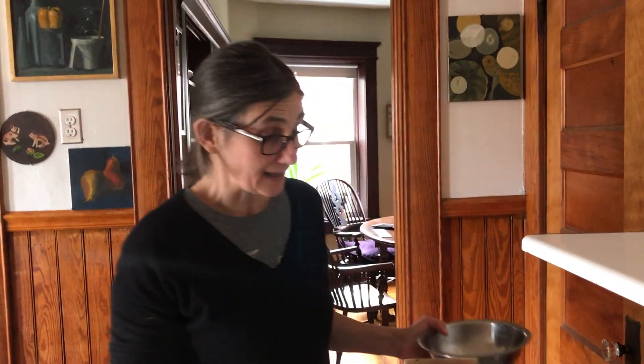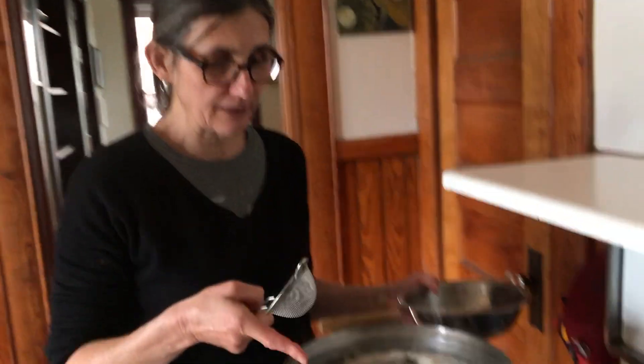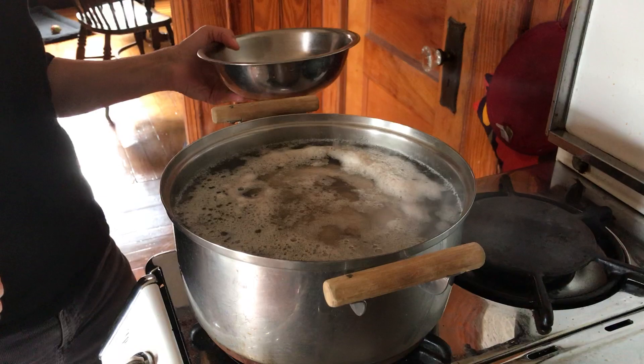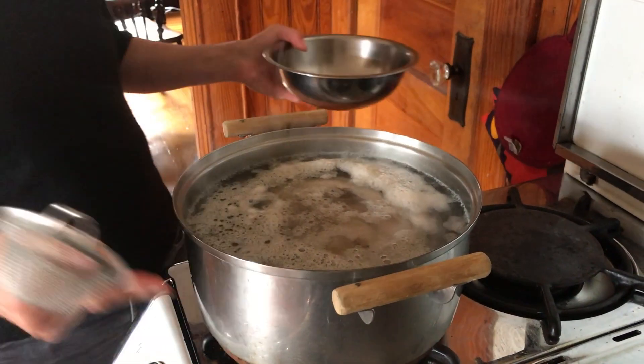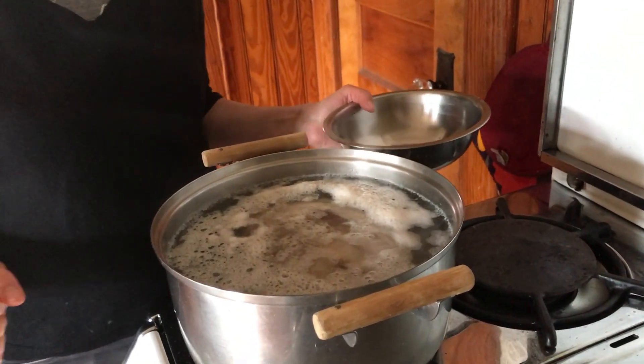Hi everybody, so today we're making Faye my wife's chicken soup — very simple, very good recipe. About half an hour ago we put half a chicken in about a gallon of water in this nice big pot, and this is special because it was actually her dad's pot.